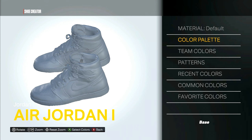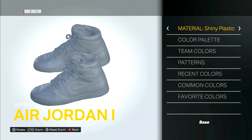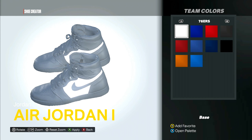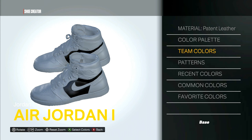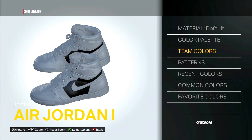Add that to favorites. Okay, here we go ladies and gentlemen. For the base we got patent leather, and we are gonna use black. For the outsole, we'll be using patent leather again.